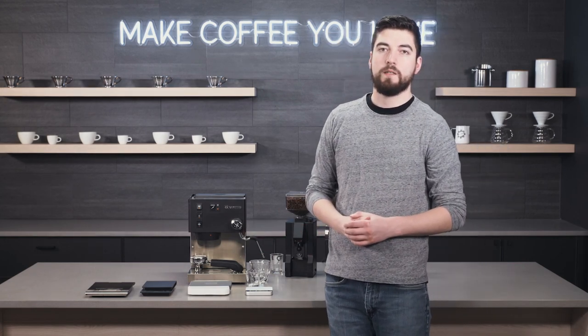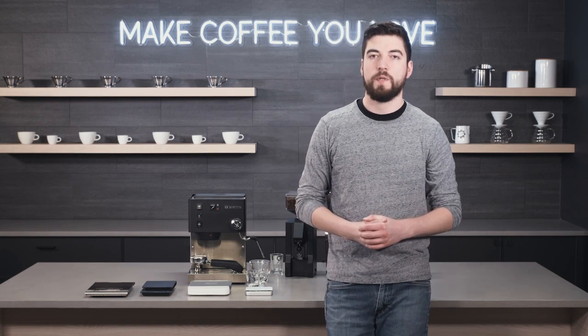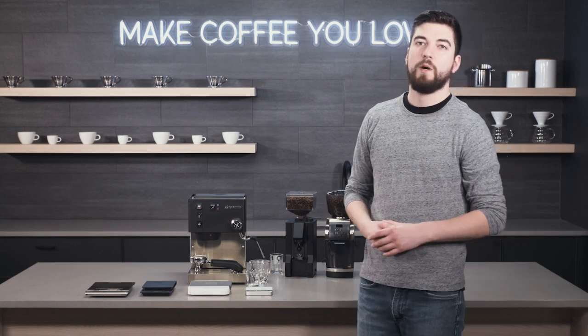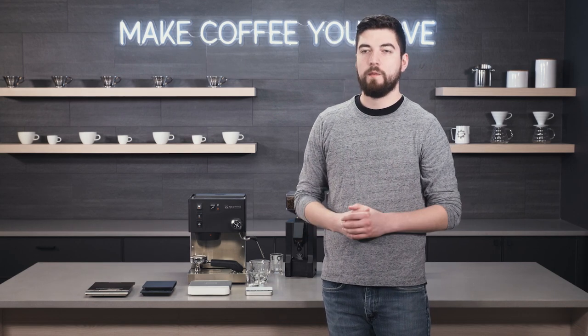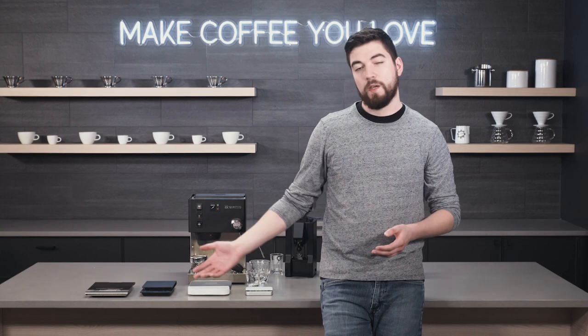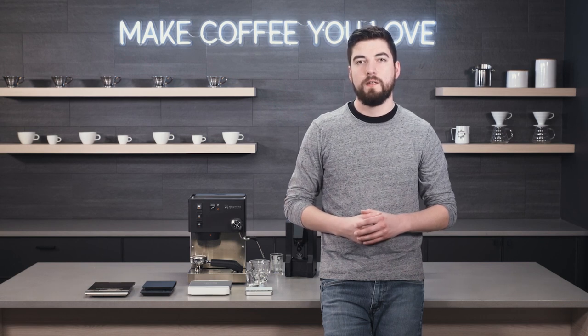I use a scale a lot when brewing espresso because it's a bit more finicky than drip brew or slow brew methods like French press. It helps me get reliable results and not waste good freshly-roasted coffee beans. A scale is a helpful tool I couldn't live without — even just a basic one. So is an espresso scale really necessary? The answer is: maybe, depending on your situation. If you have a kitchen scale on hand, start with that and go from there. Thanks for watching — don't forget to like, comment, and subscribe!